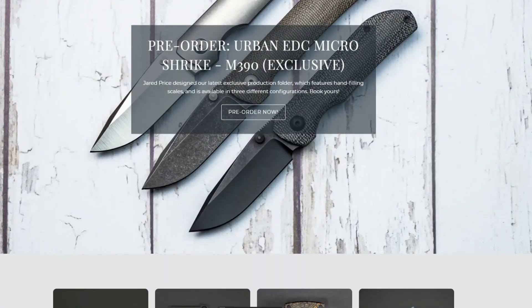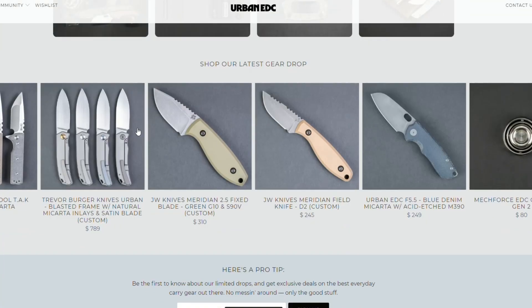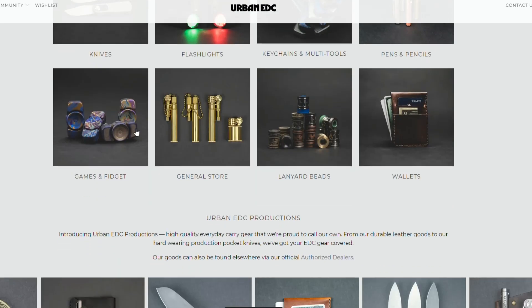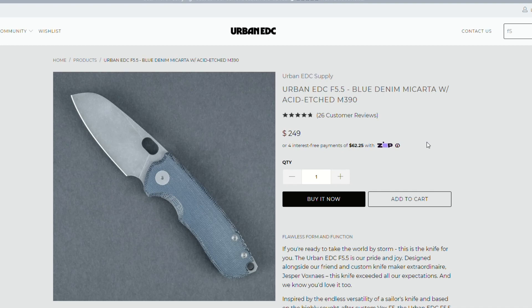Urban EDC Supply — they have incredible stuff on their site. I have an affiliate link down in the description. They have USA-made stuff, pens, EDC gadgets and accessories — tons of stuff.